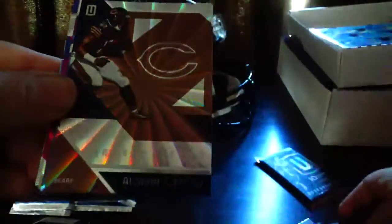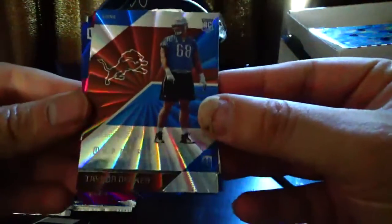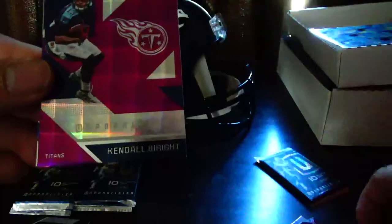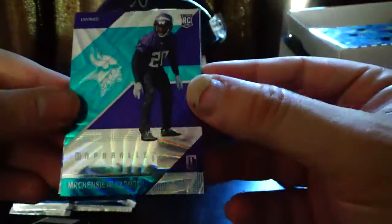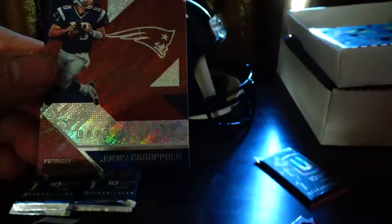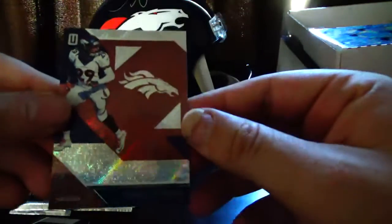Pack three: Zach Ertz, Alshon Jeffery — now with the Eagles — Taylor Decker, Sua Cravens, Victor Cruz — looks like a little water drop target effect going on — Kendall Wright, Mackenzie Alexander. High Flyers: T.Y. Hilton. Jimmy Garoppolo. And Bradley Roby.